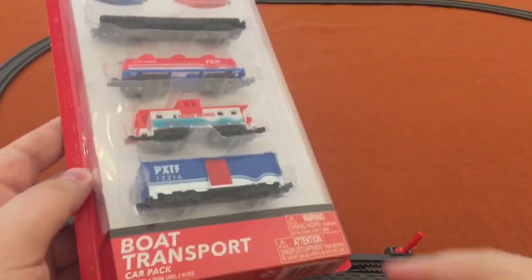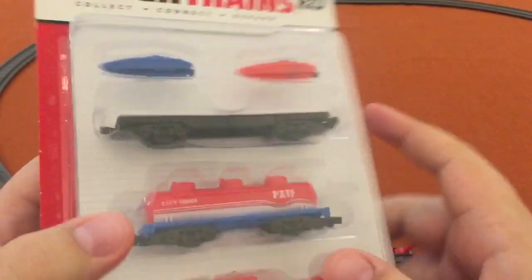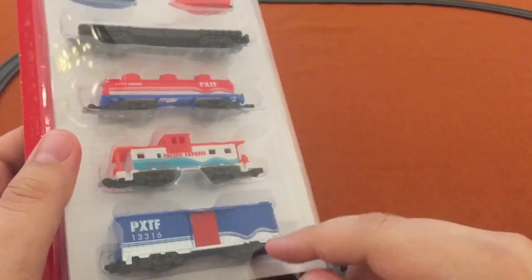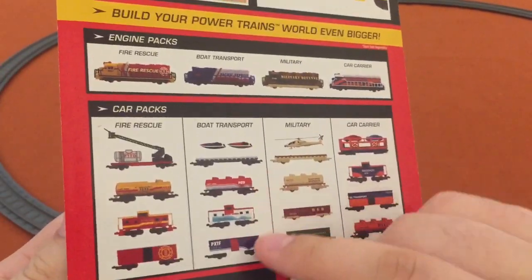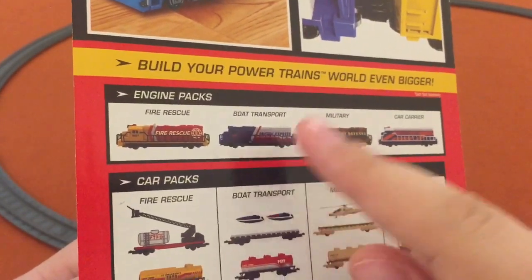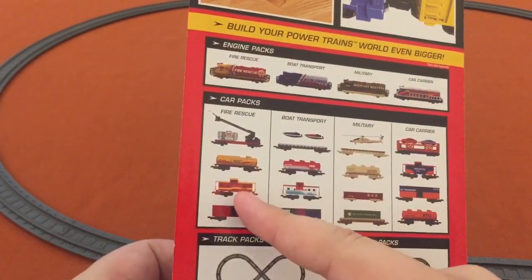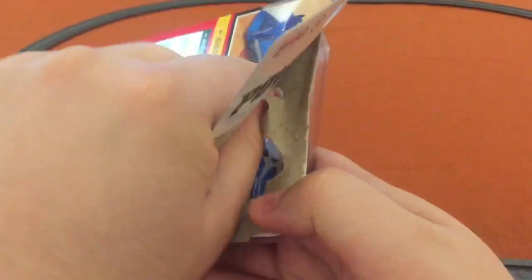Today we're looking at the Powertrains 2.0 Boat Transport Car Pack with four train cars and two tiny boats. You'll notice some familiar cars here — this tanker, caboose, and boxcar have all been in other sets, but not with these cool colors. So that's what we're looking at today, the boat transport. There's also a boat transport locomotive. If you haven't checked out my other videos, I've reviewed a few of these, including that new fire rescue. So let's get this open and check out the boat transport.